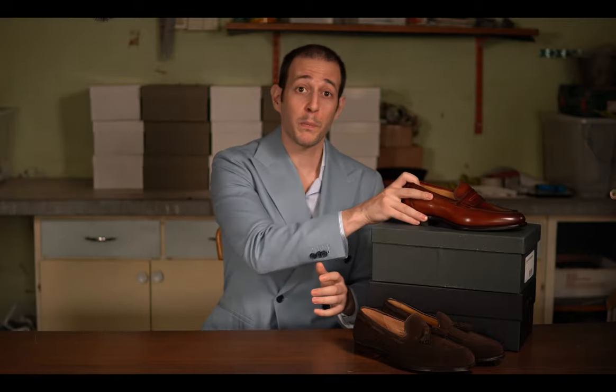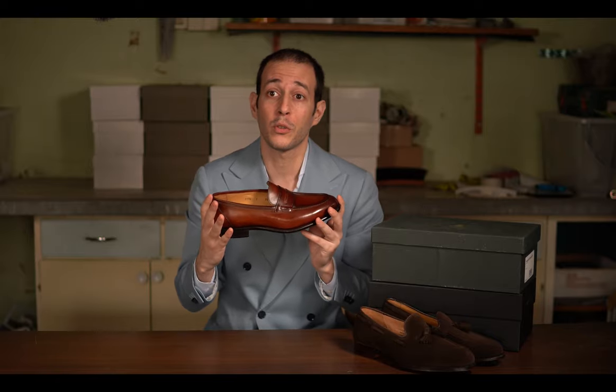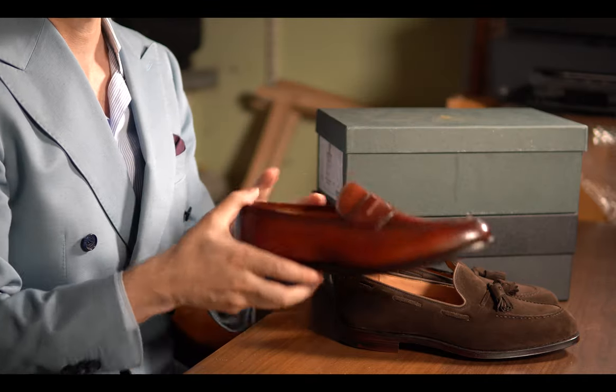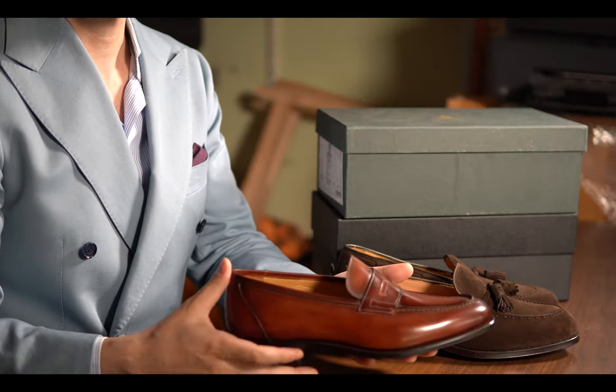So how did I get this idea for this video? I got it after a lot of nice comments on my previous video about how to take care of your patina shoes. I used a pair of Carlos Santos penny loafers in wine shadow patina, and I thought it could make a pretty nice video since I have three models lying around — two from Carlos Santos and one from Crockett & Jones Benchgrade. So let's begin with what I call the king of value and quality: Portuguese Carlos Santos.